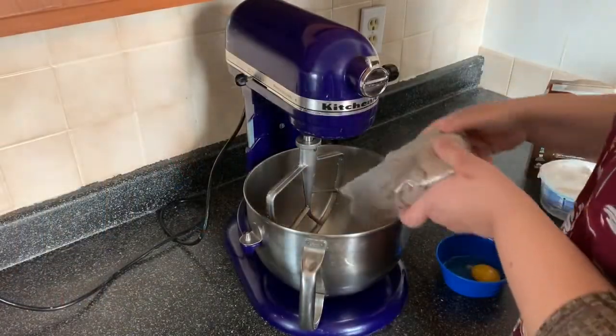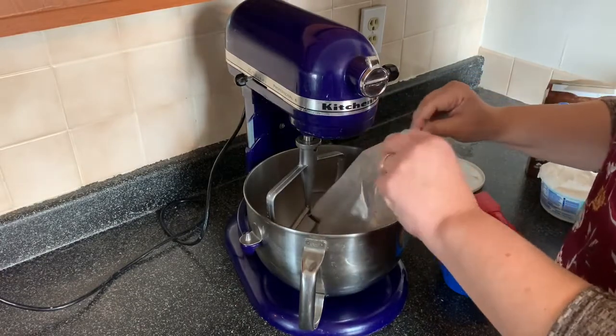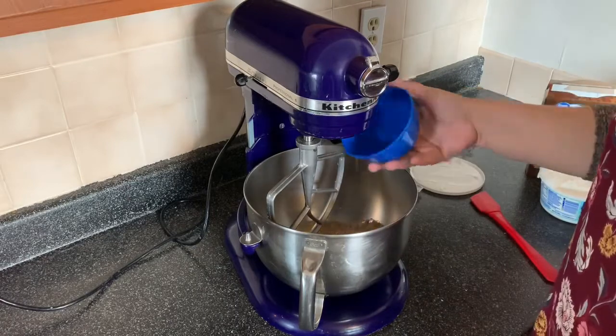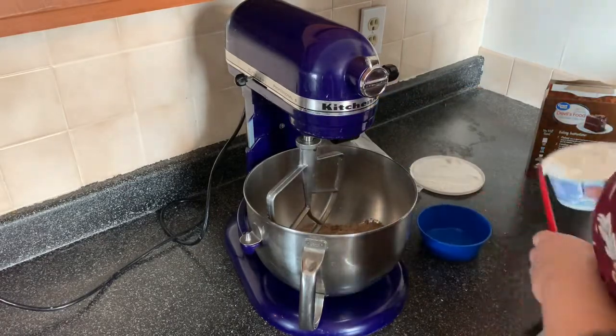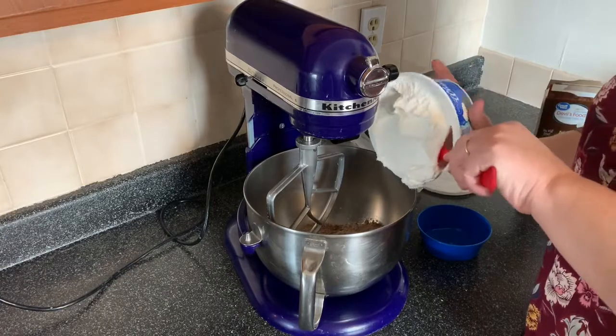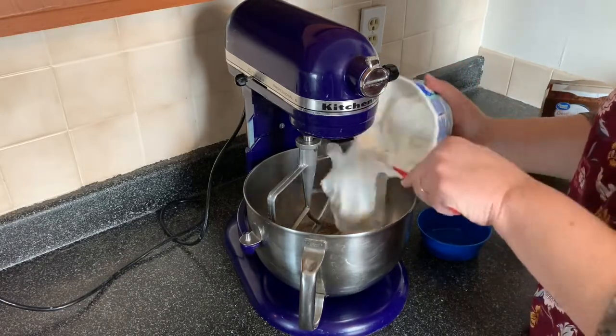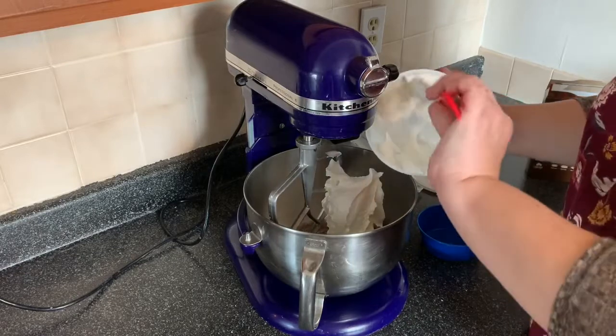I'm going to whip these up real quick and show you how easy this is. We're going to just dump in our cake mix, put in our egg, and then we're going to put in an eight-ounce carton of whipped topping. And that's it. We're going to mix it up.